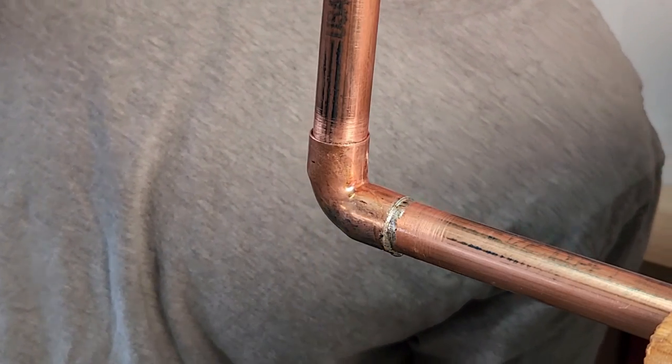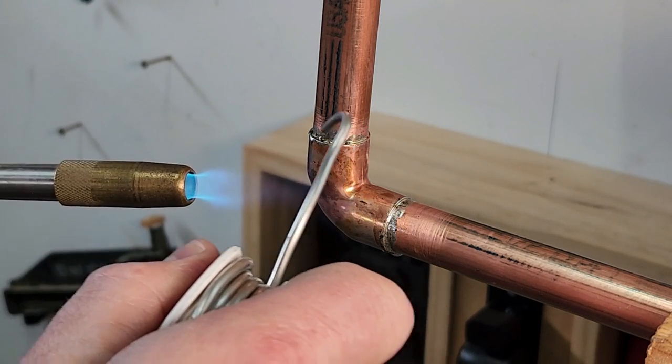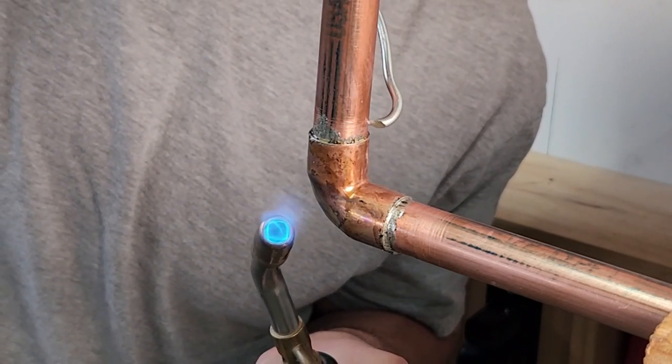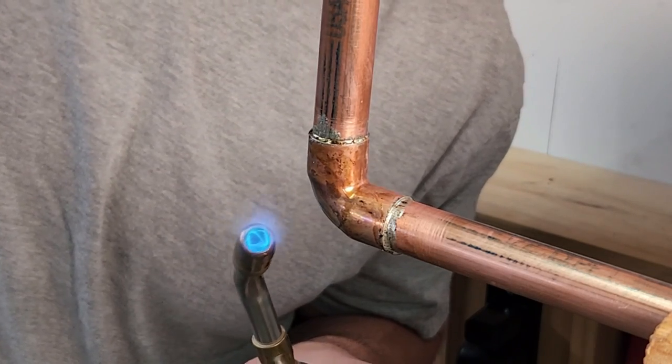Once the pipe is hot enough slowly work your way around the joint until it's completely filled. Use just enough solder to fill the joint so there are no gaps or holes. I like using solder with normal fittings because they're cheaper, but you can also get copper fittings with the solder already in them. In that case you just need to heat them up.